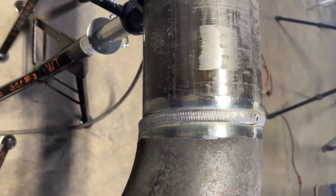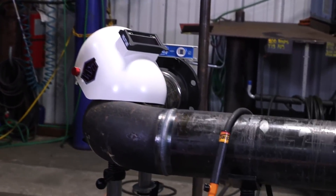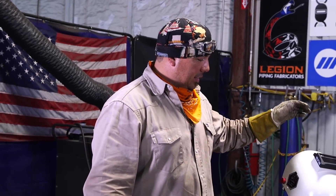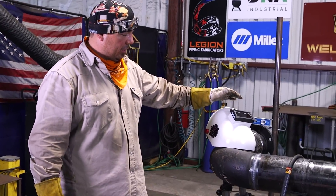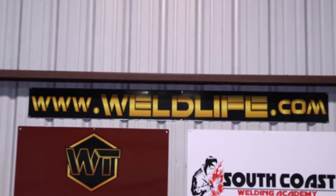Alright guys, there you have it — start to finish, a bad fit-up. Sometimes you're going to run into these in the field as a last resort, and hopefully this helps you guys out if you run into the situation, so you'll be able to have a better chance of tackling it. It's not the easiest thing to do, but sometimes you have to get it done. If you guys like the gear — the hood, the lens, the flip lens — go ahead and hit up weldlife.com. Remember to like, comment, and subscribe. Catch you guys on the next one.